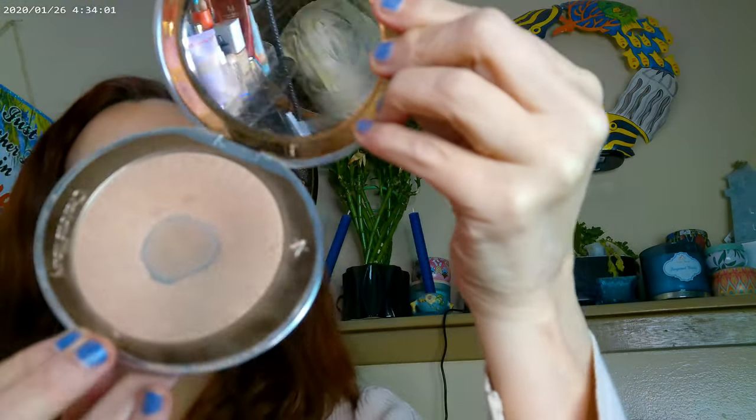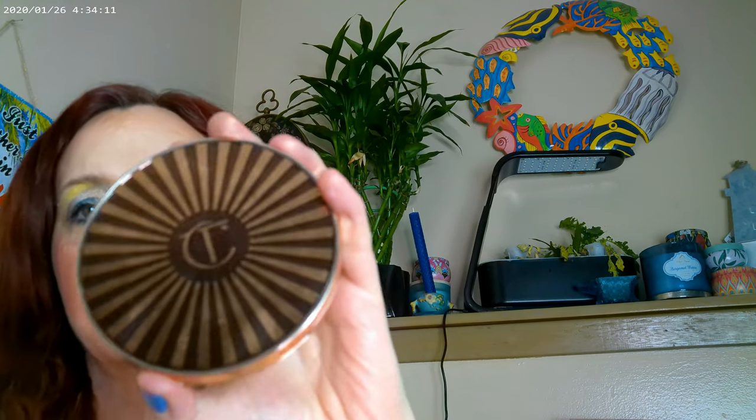It probably doesn't look like that because I went ahead and put the Charlotte Tilbury Hollywood Superstar Glow highlighter on top of it, so this is the highlighter that I put on top. And then the bronzer that I wanted to push a little bit is the Charlotte Tilbury Beautiful Skin Sun-Kissed Bronzer — I got it in medium.